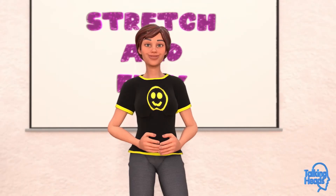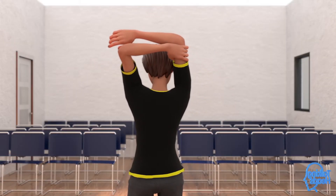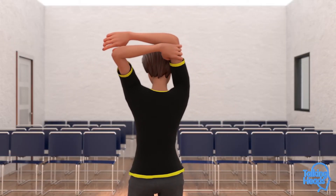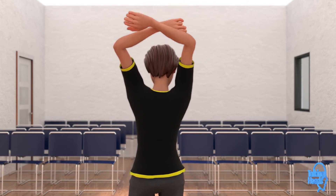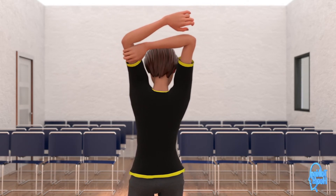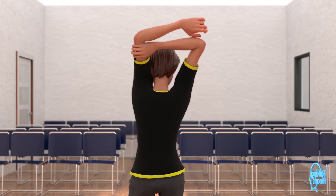Alright, great work. Let's give ourselves a pat on the back. Grab your elbow with the opposite hand and slowly pull it toward your head. Hold this for five seconds. Three, four, five. Now let's switch and hold for five seconds on the other side. Two, three, four, five.